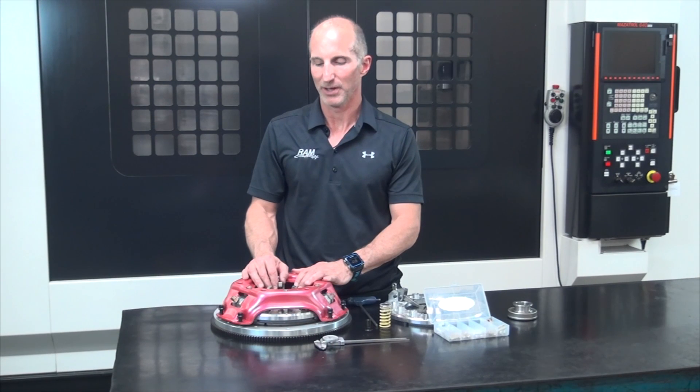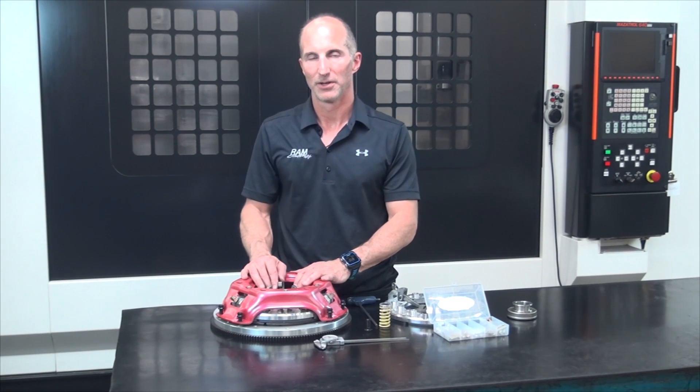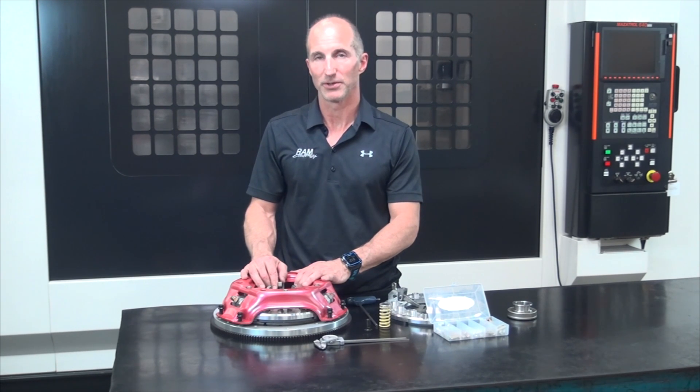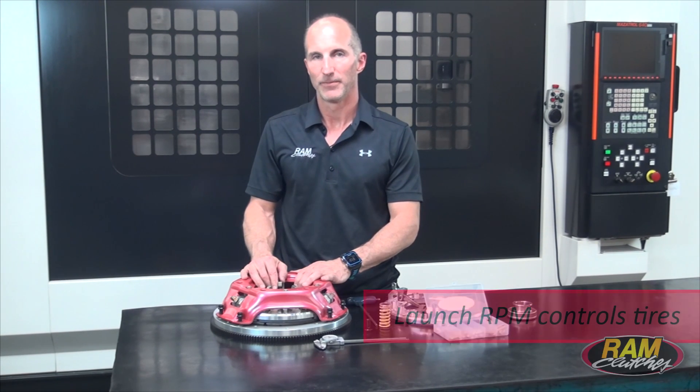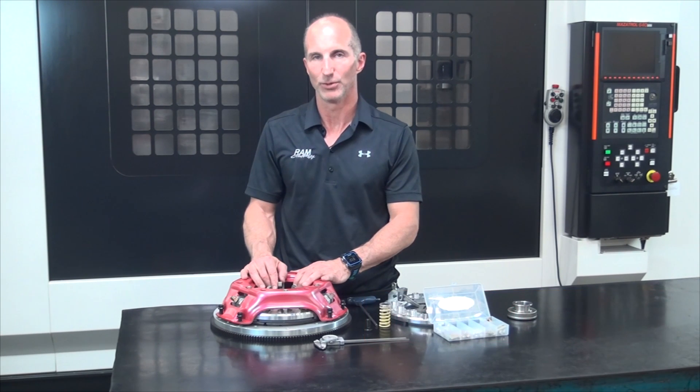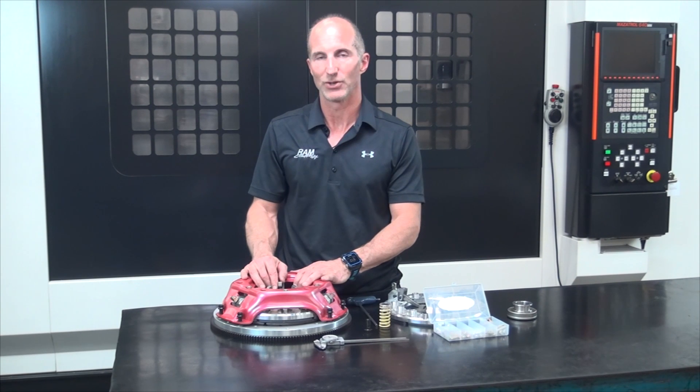The last adjustment we're going to talk about is not directly related to the clutch itself but is done through the clutch weight, and that's the starting line RPM. By altering the starting line RPM you can induce traction or take traction away. As the track temperature cools off, you'll want to elevate your starting line RPM to induce a little bit of tire spin to get the car moving; or as the track temperature warms up in the middle of the day, you'll want to drop that RPM down to compensate for the decreased traction available.